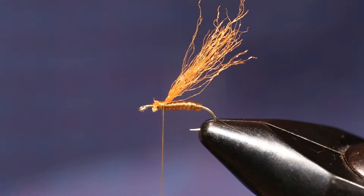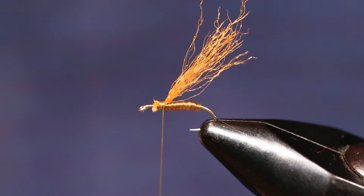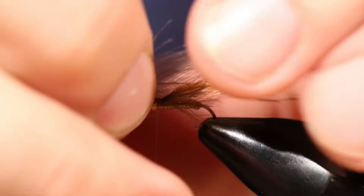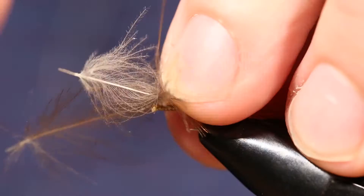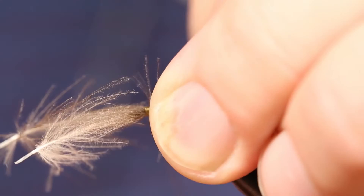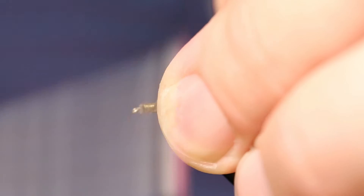Next we're going to add a couple pieces of CDC, tying them in on both sides of the McFlylon. Tie one going out this way — about like that — and then tie another piece of CDC out the other way. Pull it in to where you want it, so the two wings are pretty even. Cut off the excess and tie those back a little bit.